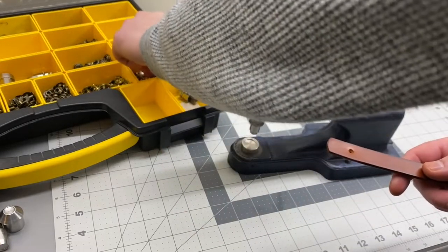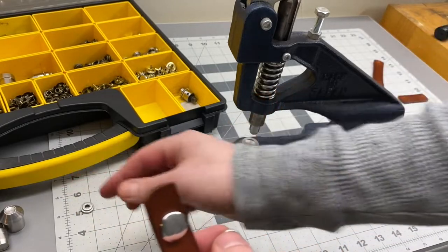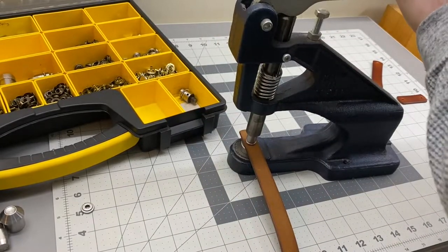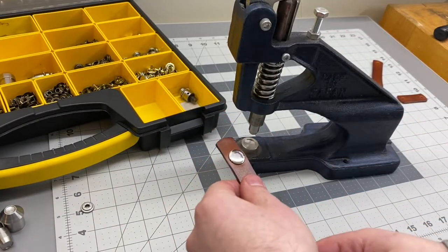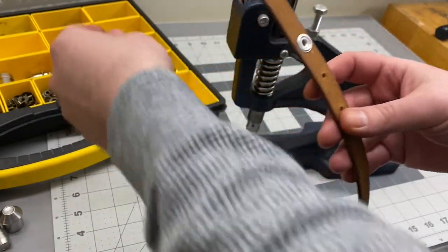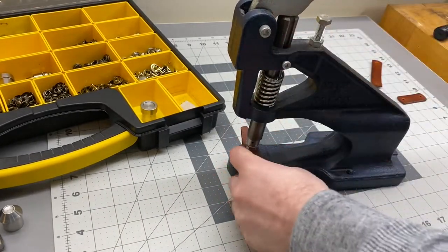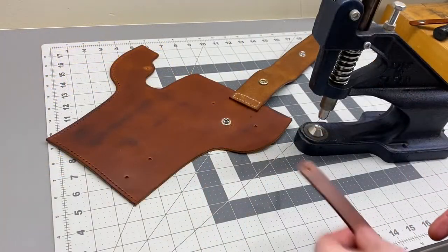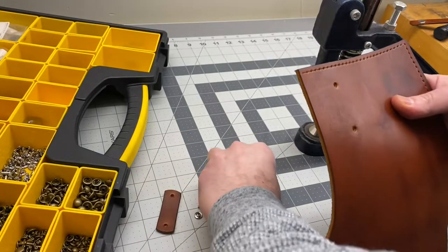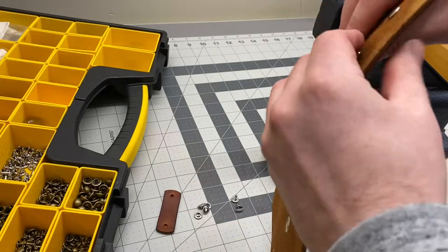Now it's time to set the snaps and hardware. These are line 24 nickel plated snaps — pretty heavy duty — and I've got a press and die set to set these. You probably won't have a press, but when you buy a set of snaps they sometimes come with a little anvil you can use; it's not the easiest but you can do it in a pinch. Next it's time to set the rivets — I'm using nickel plated double cap rivets with a 9.2 millimeter cap and a 9.5 millimeter post, which is enough to get through the thicknesses of leather we're dealing with here.